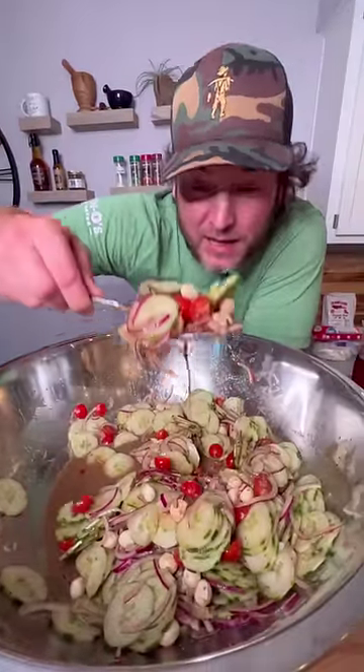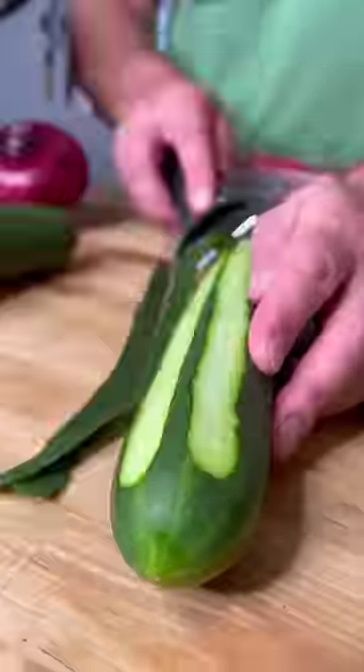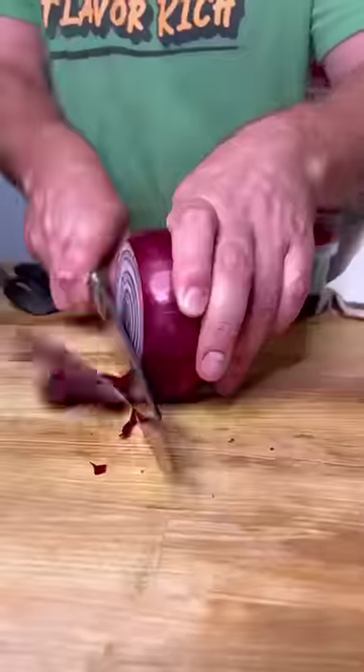Y'all want to make the best cucumber salad you ever had? Well, here we go. I am not lying when I tell you I will make this cucumber salad just like this till the day I die.